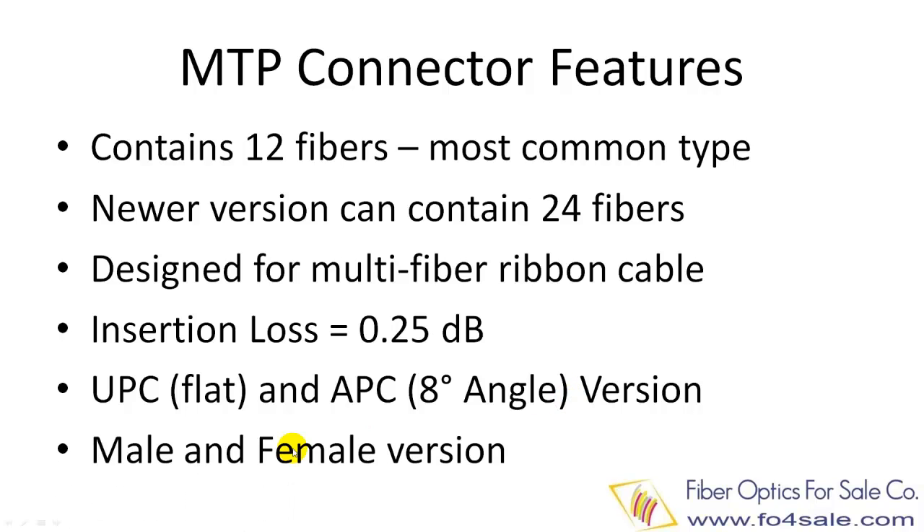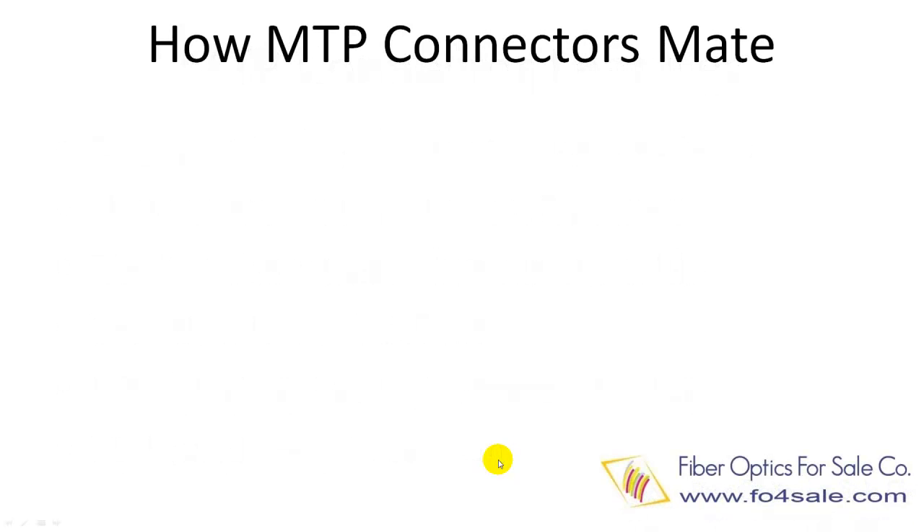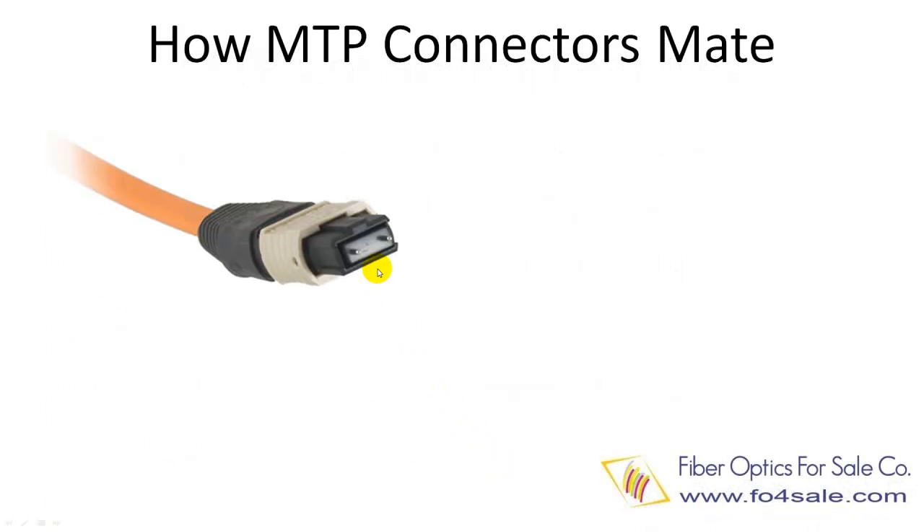MTP has male and female versions. The male MTP has two guide pins on the ferrule, and the female MTP has two corresponding holes instead.